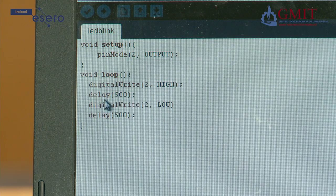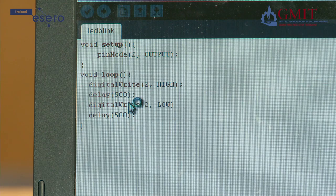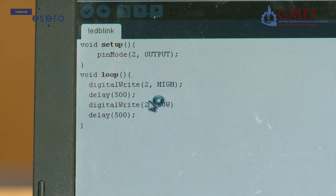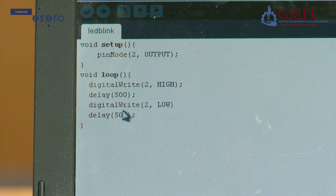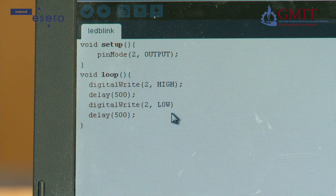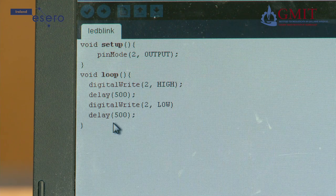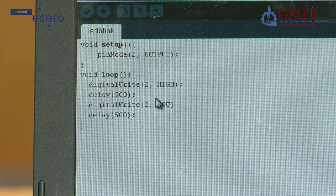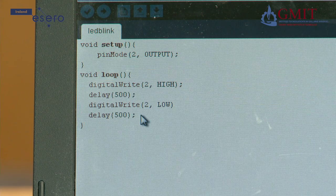The next line is delay 500, which means pause or do nothing for 500 milliseconds, so the light stays on for half a second. The next line is another digitalWrite to the same pin, but this time it is LOW — meaning a logic low or 0 volts — turning off the LED. The next line is another delay, so there is a half second while the LED is off. Then the processor goes back up and repeats the code: send a high out on pin 2, delay, low, delay — and the effect is to have the LED flash on and off continuously.